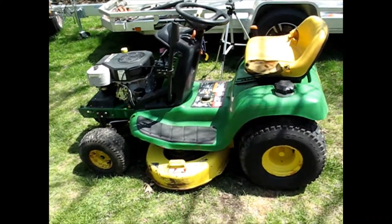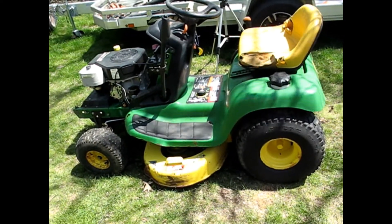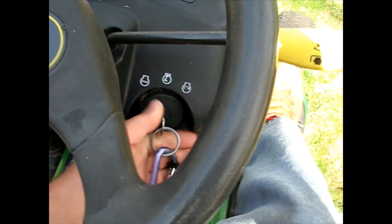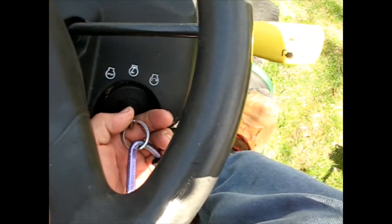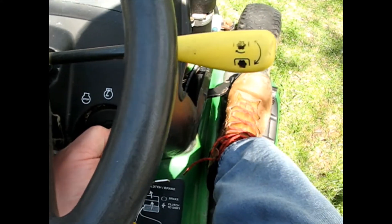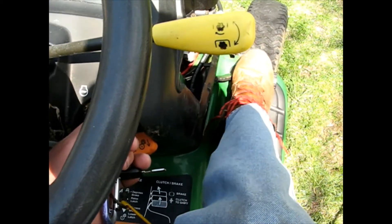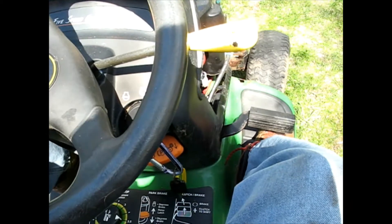Today I'm going to be working on this John Deere LT-133. It's got a bit of a reliability issue, and I'll show you what I mean. I've got the clutch down with my foot and you turn the key and you get nothing at all. I put the parking brake on — still nothing. If I turn the key and push the clutch slowly in, it seems to want to start but only when that pedal is in just the right position. So let's go through this and see what we can find.